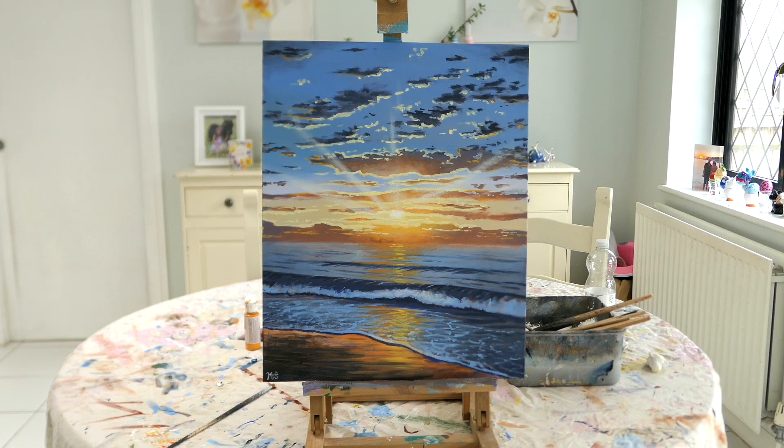Hey everybody, it's Mauro here and welcome back to my channel mstuartpaintings. On today's acrylic painting tutorial we're going to paint this hyper realistic beach sunset painting.